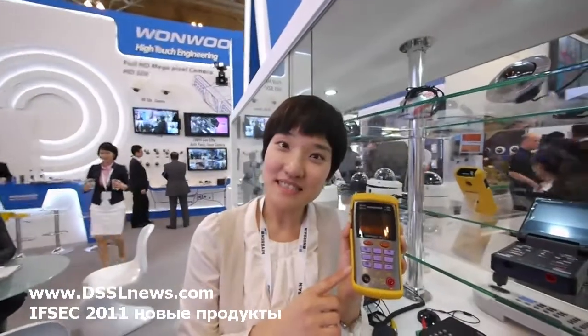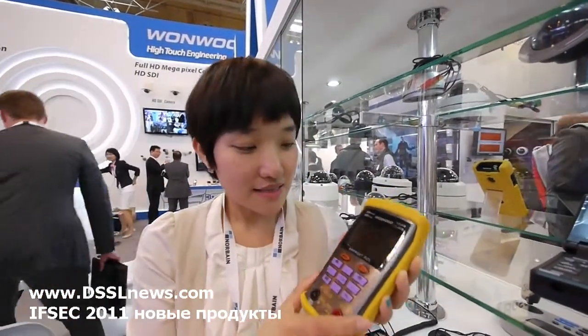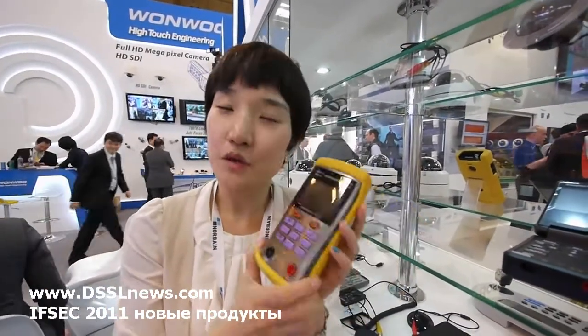This is a multi-tester which can test camera voltage. It has painted camera testers — multi-tester functions like power voltage, current, and video tester, something like that.